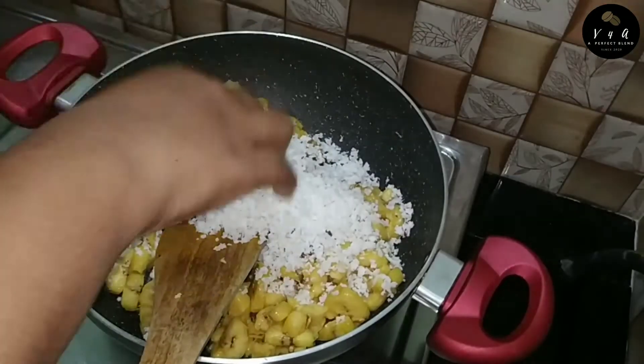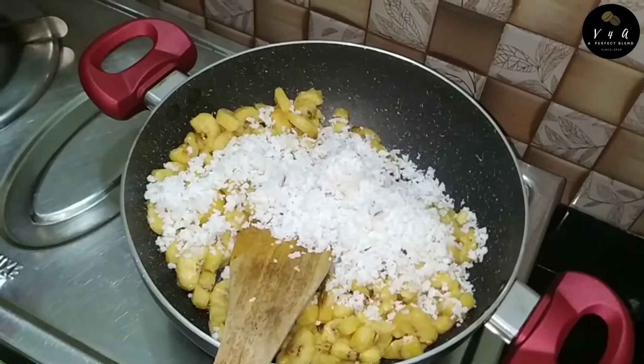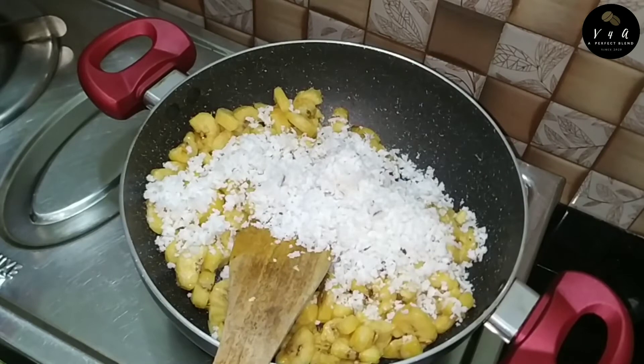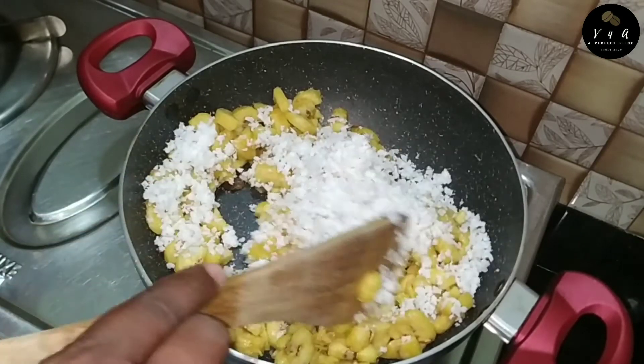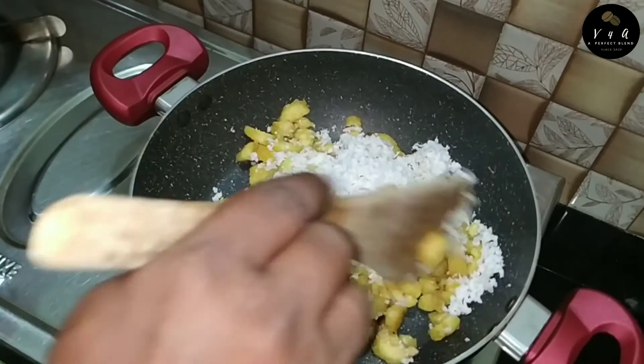This is a style. We can do any other color. We can do it in a similar way. We can mix the same color in the very same way. Now we can use the same color and mix it.